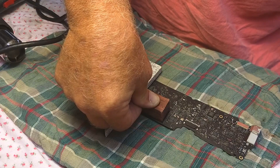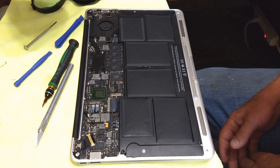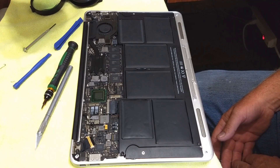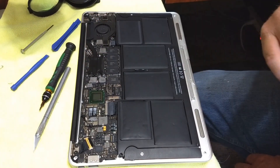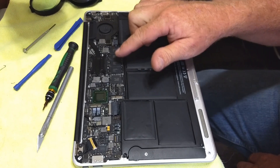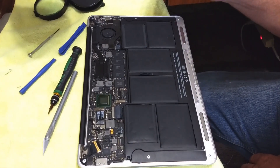We're going to stop the video now, put it back together, and see if it comes on. We've got our logic board back into the Air — you can probably find on YouTube how to do that. We did not remove the heat sink off of the logic board. I did take out the main memory, the Wi-Fi, and of course you have to disconnect it from everything else.